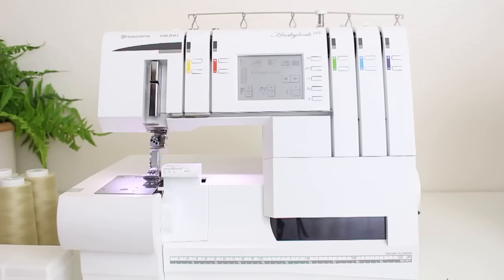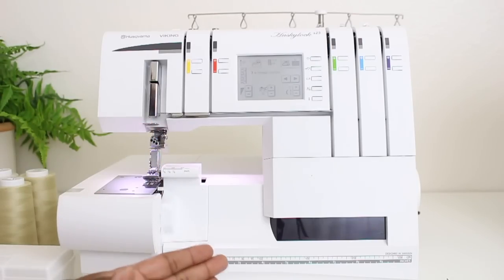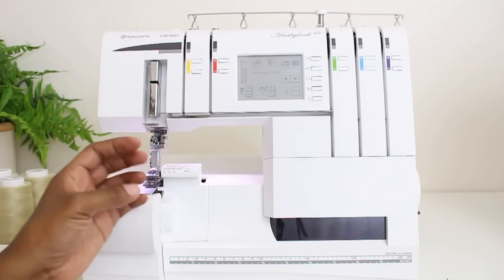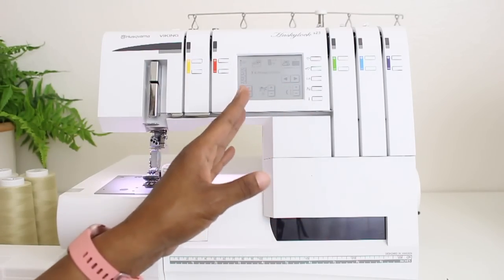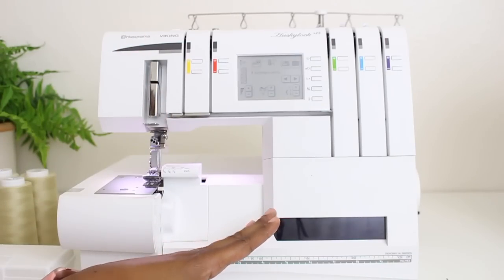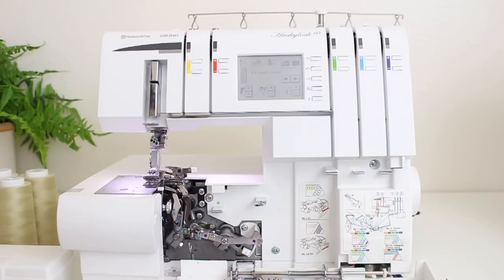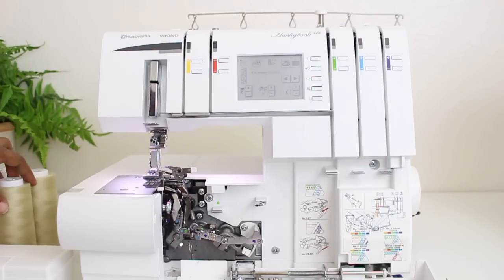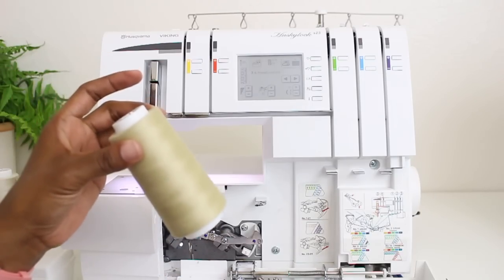Now let's go ahead and jump into this video and I'll show you how to thread the machine. My machine is the Husqvarna Viking Huskylock S25 and I am picking up right where I left off from my previous video. I talked about all the functions on the outside as well as the stitches, how you can save, load, and delete a stitch. Today we're going to get down and dirty on the inside and thread the machine and get it ready for serging. I'm about to start a new project and I need this tan color thread, so I'm going to be threading my serger with this color today.